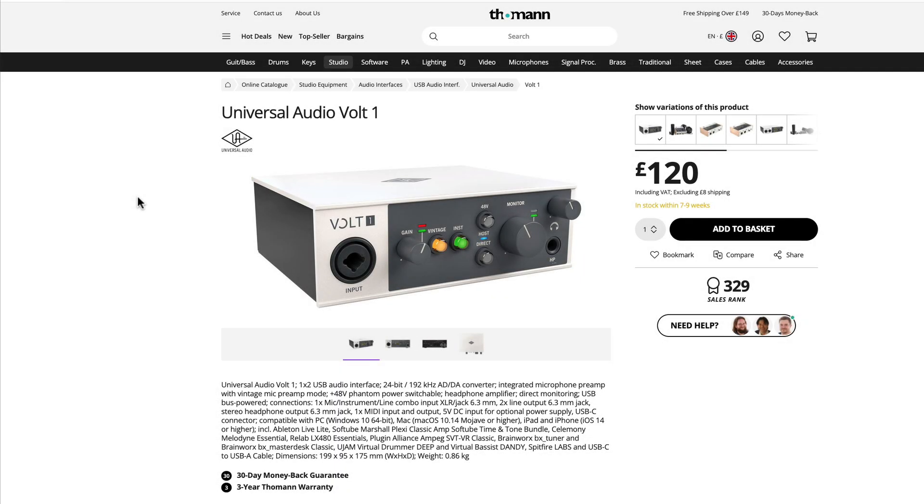This is a rare product heads-up video. Universal Audio have released a new line of USB audio interfaces called the Vault series, and when I saw the press release I thought the basic unit would be about 350 to 400 quid. When I found out that the basic unit is only 120 British pounds including tax, I almost fainted.